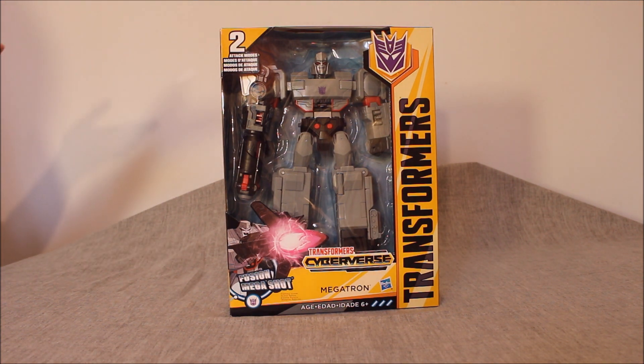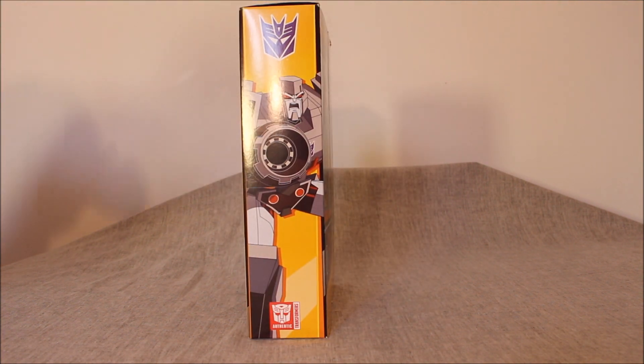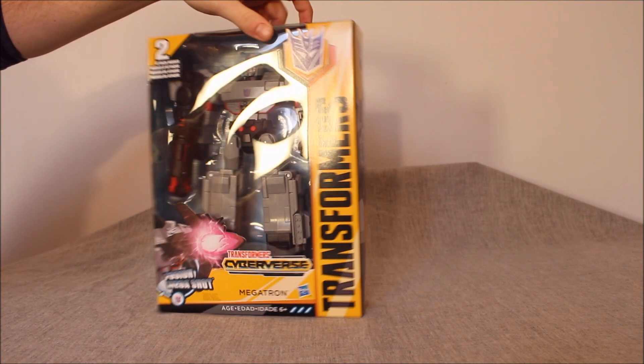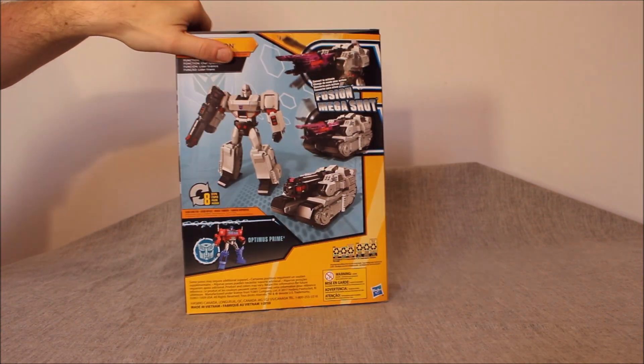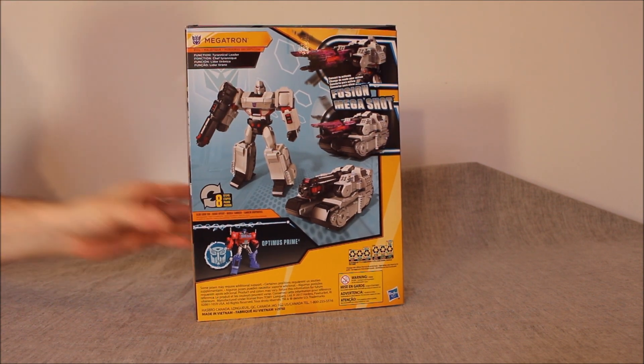This nonsense has the Fusion Mega Shot. It's a Fusion Cannon — just let it be a Fusion Cannon. It doesn't have to have a 'Mega' anything. What is it with everything having to be Mega, Ultra, Super? It's too anime for me and I'm not an anime fan at all. It says two attack modes — I don't even know what that means. On this side we have artwork of Cyberverse Megatron, and on the back we have the ever-popular product shots. There's no collector card here at all.